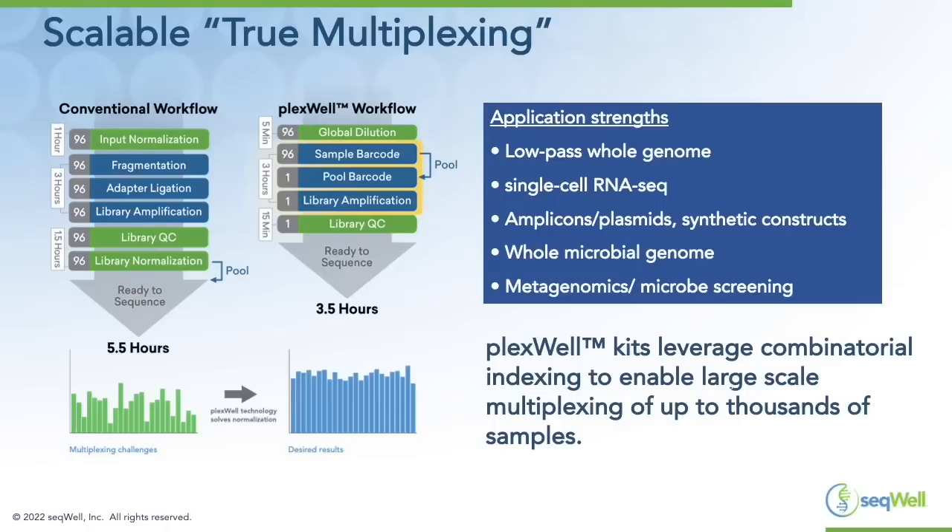Our application strengths include low-pass whole genome sequencing, single-cell RNA-seq, amplicons, plasmids, synthetic constructs, whole microbial genomes, and metagenomics. These PlexWell kits leverage combinatorial indexing to enable large-scale multiplexing of up to thousands of samples.